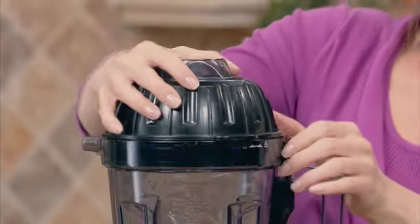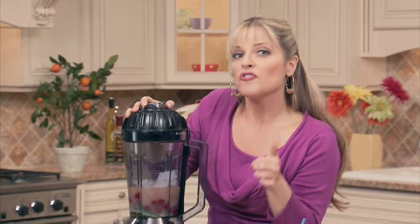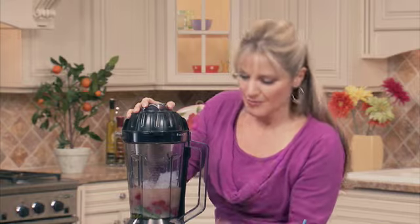Now we're ready to whip up our mojito. Let's secure the lid, push the on button, then the run button, and increase the speed to eight until everything's blended.